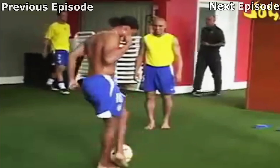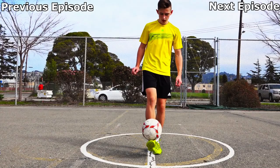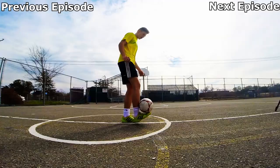Hey guys, welcome to the 13th episode of Freestyle Friday. Today I'll be teaching you the Ronaldinho footstyle trick. This is what the trick looks like.